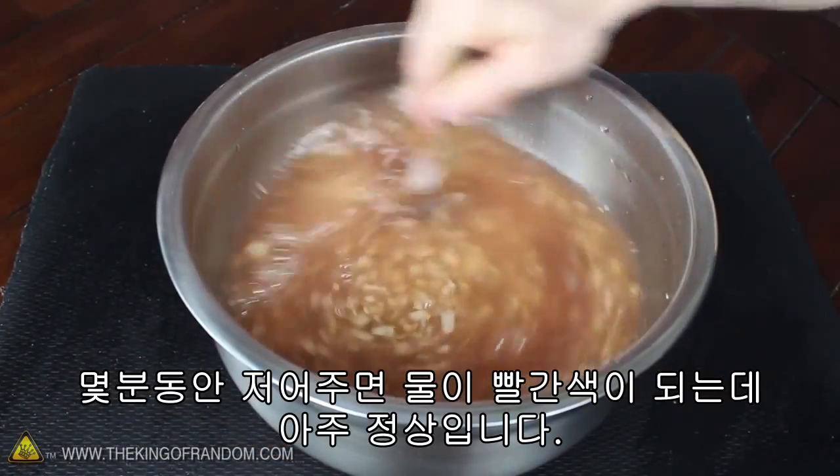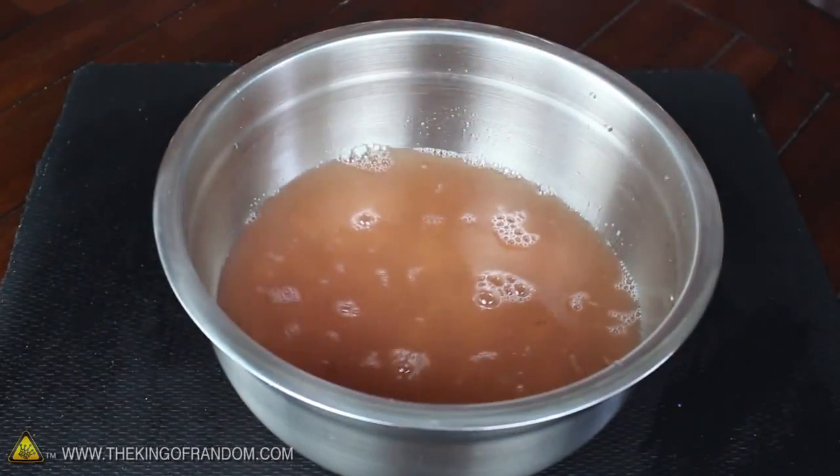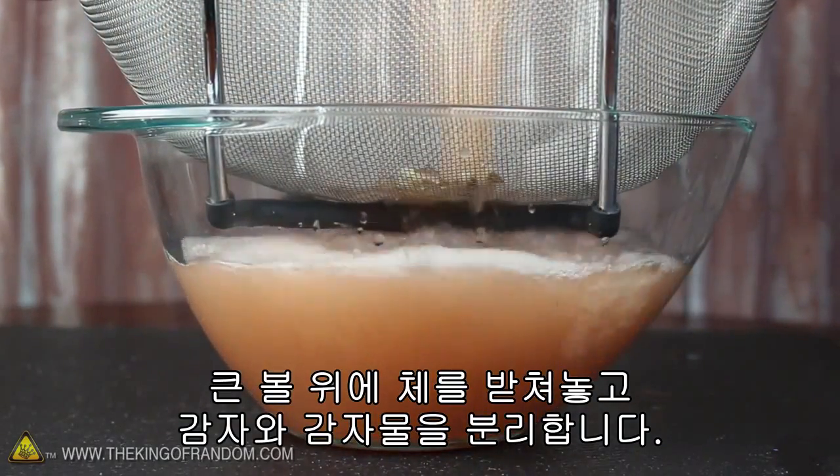We'll need to stir this around for a few minutes, and you may have noticed the water turning red — that's completely normal. Now let's grab a strainer and another large bowl, so we can separate the potato water from the chunks.